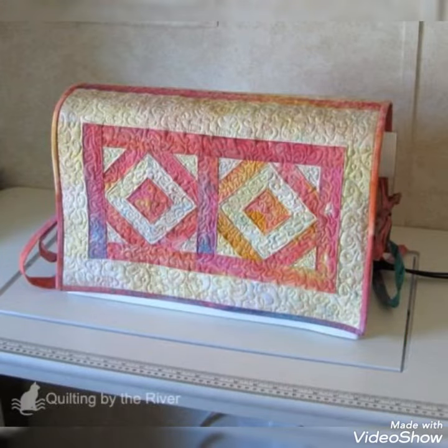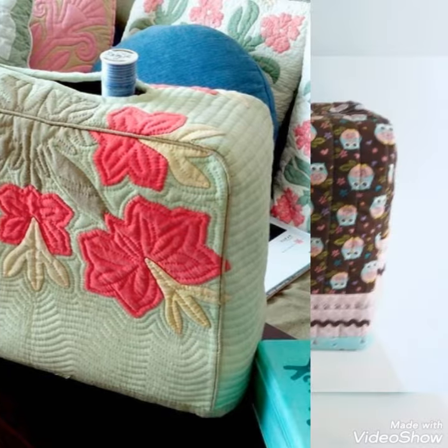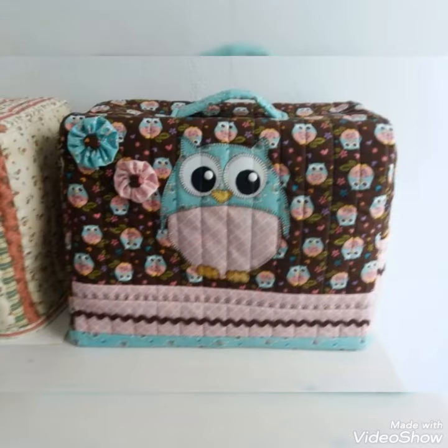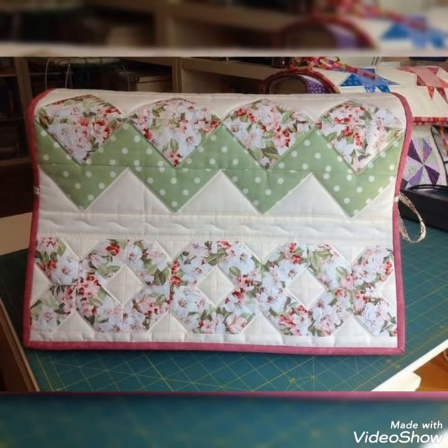Hi Viewers, welcome back to my YouTube channel. Today I brought for my lovely viewers and subscribers a new and latest patchwork simple sewing machine cover design and ideas. You can make this amazing and different sewing machine cover with beautiful color combination ideas. If you like this idea, friends, then you can encourage me by subscribing to my channel.